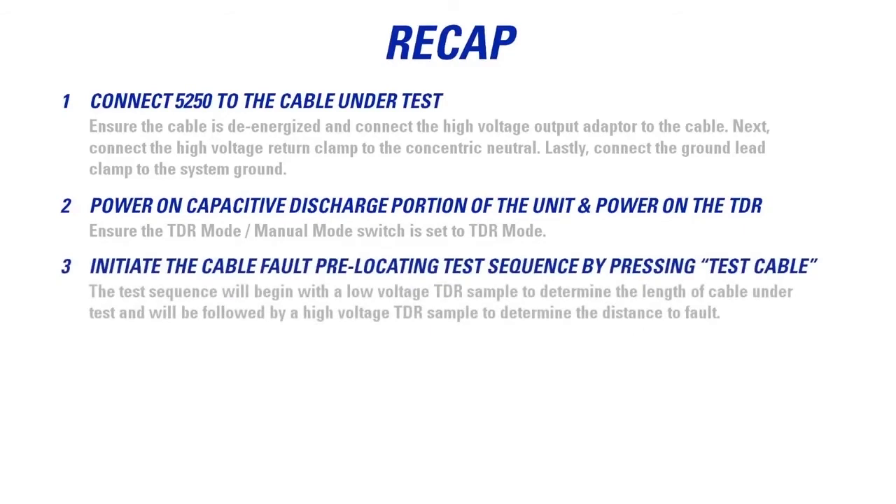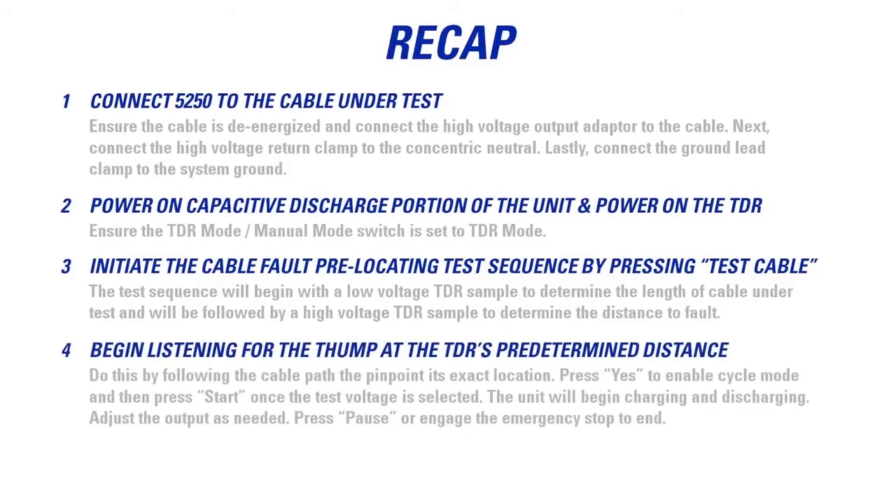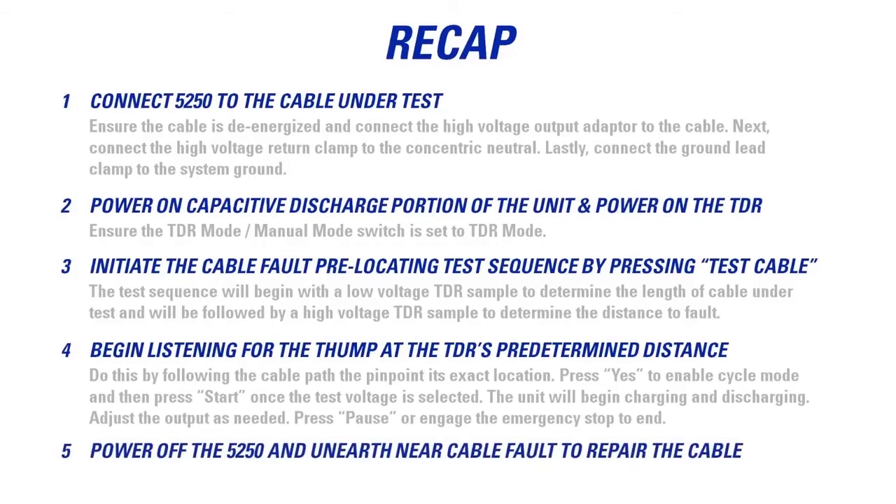Next, initiate the cable fault pre-locating test sequence in basic mode by pressing Test Cable. The test sequence will begin with a low voltage TDR sample to determine the length of cable under test, followed by a high voltage TDR sample to determine the distance to fault. Begin listening for the thump at the TDR's predetermined distance along the cable path to pinpoint the exact location. Press Yes to enable cycle mode, then press Start once the test voltage is selected. Adjust the output voltage as needed, and press Pause or engage the emergency stop to end the test. Finally, power off the 5250, unearth the cable where the fault was located, and repair the cable.